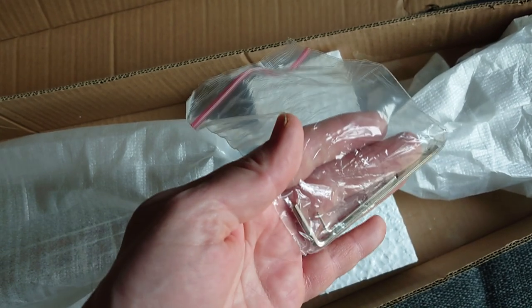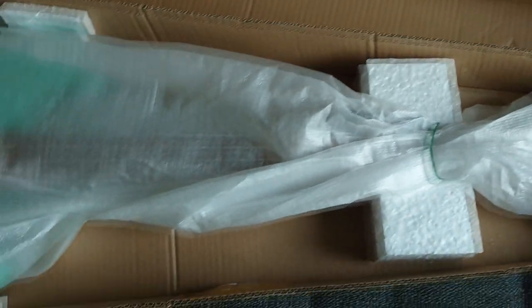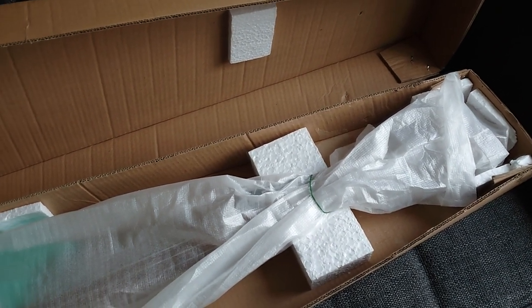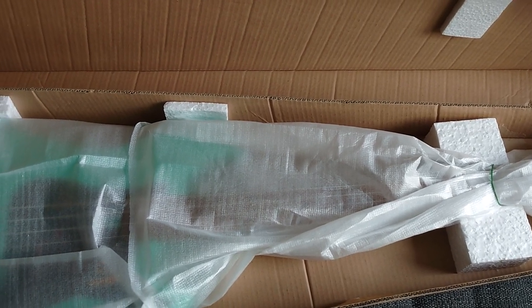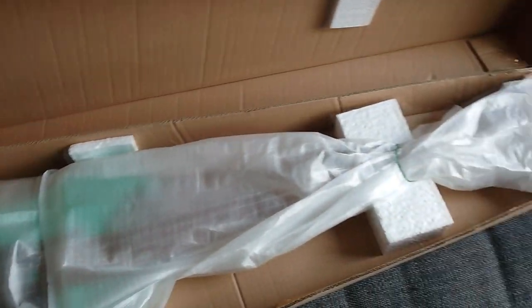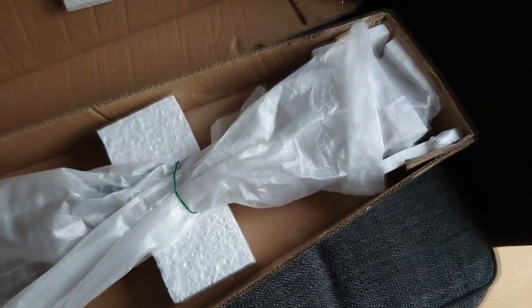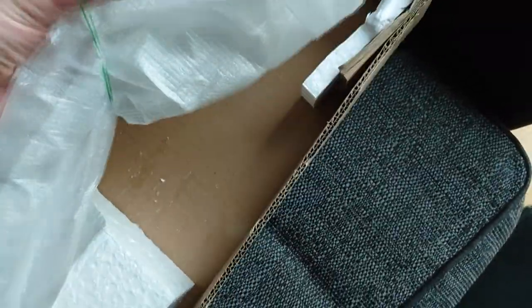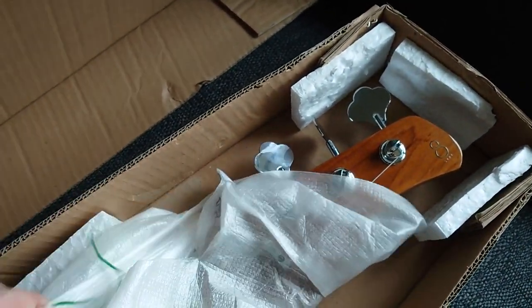That will be the truss rod and bridge saddle allen keys for adjustment — that's fine. What's really good already: I've bought basses before and you always know a cheap bass because it comes with one of those awful thin jack cables. It looks like this hasn't got one, so this already says to me it's a bit more quality than those.